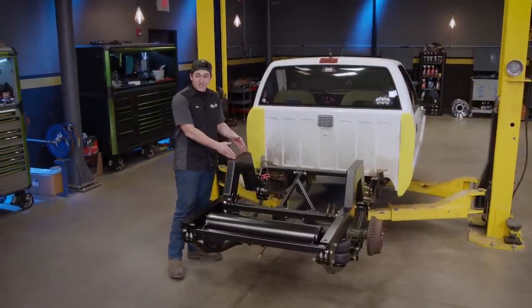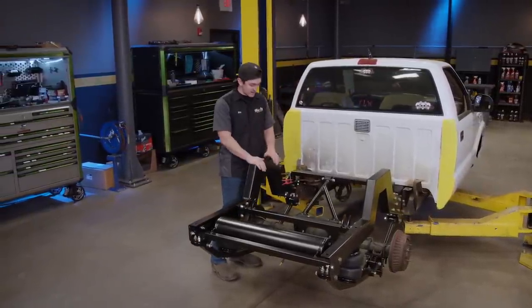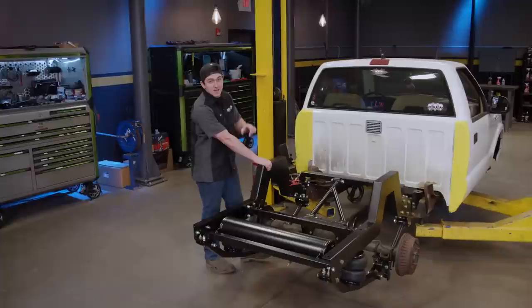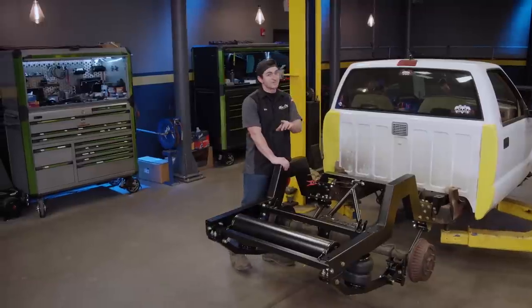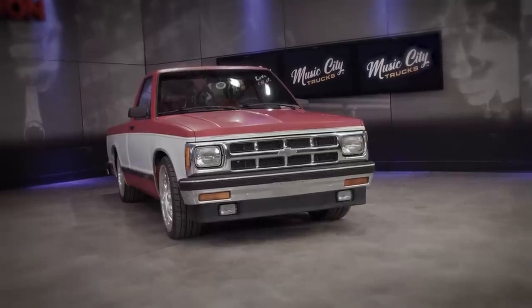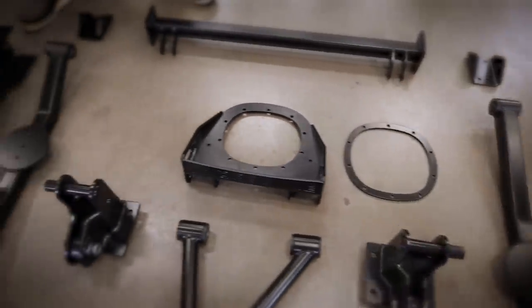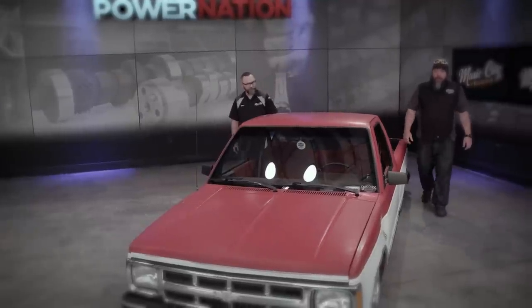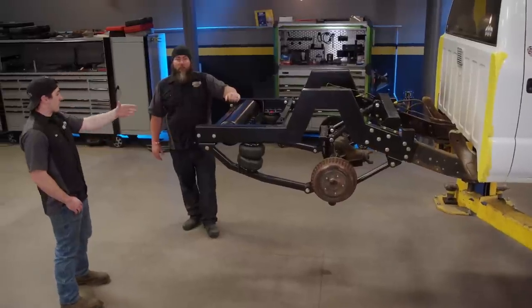This rear suspension is done. It looks very complicated, but the kit made it super easy — it was all bolt-in. But before we're ready to put wheels back on and get it rolling, we've got to do the front, and that's not going to be quite so easy. Thankfully, we've got an expert to help. You may remember Ben Osborne, a mini truck expert who helped inspire us to build a mini truck and supplied us with our rear suspension kit. We brought him back to get his expert opinion on modifying our front suspension. Ben, we've got your parts installed — what do you think?